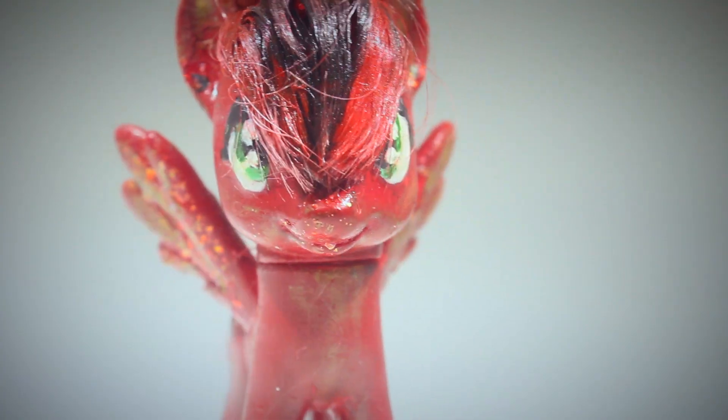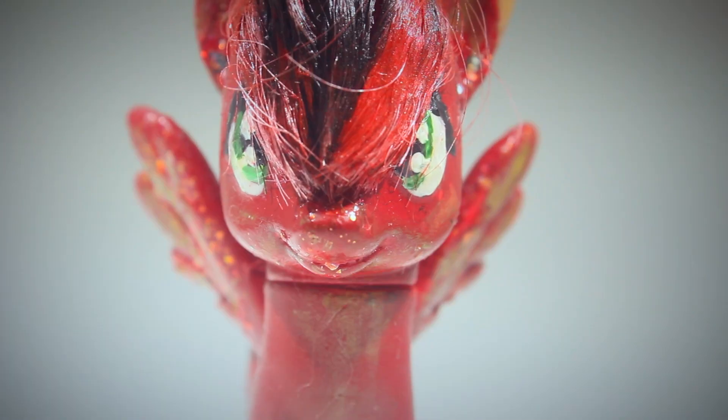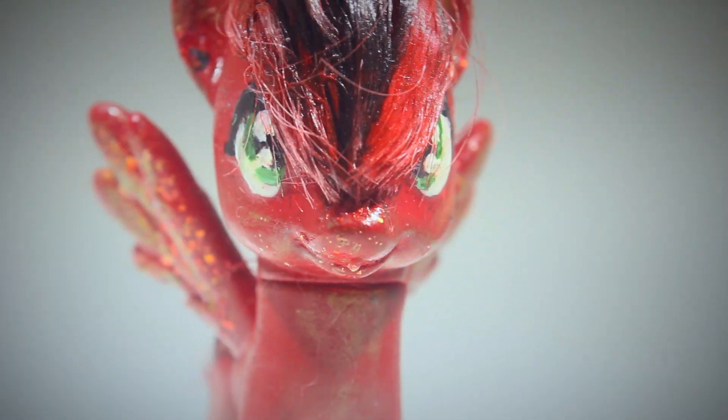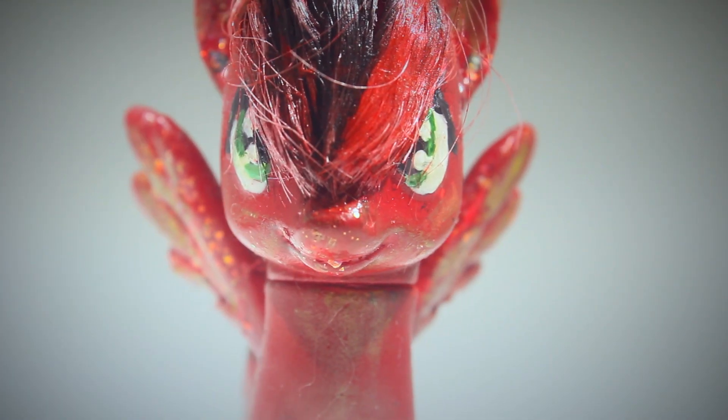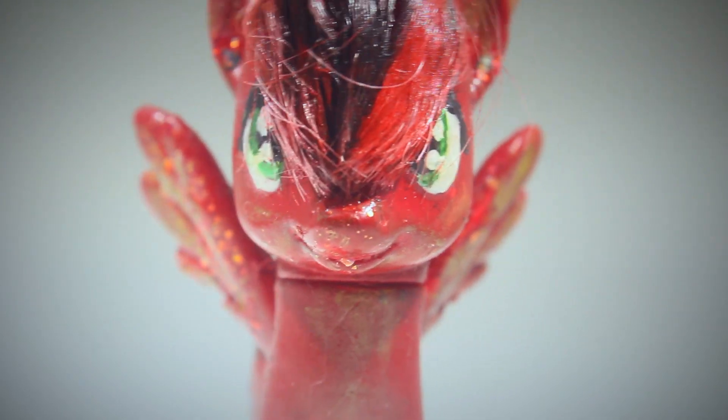Hey guys, Cannon Panda here, and today I have a pretty short and simple DIY video for you. Despite being so simple, I actually don't see this a lot among the MLP community, so I thought I would share with you two ways to make My Little Pony earrings.